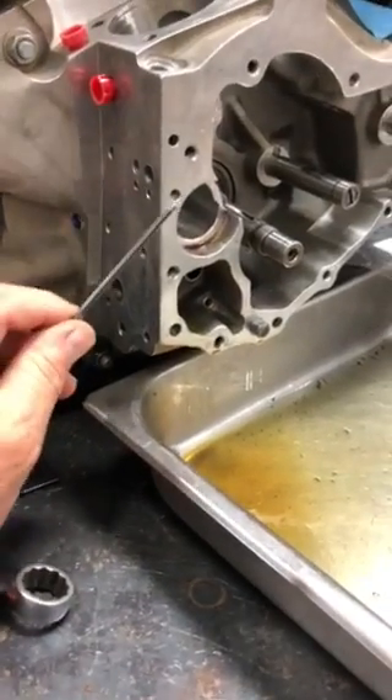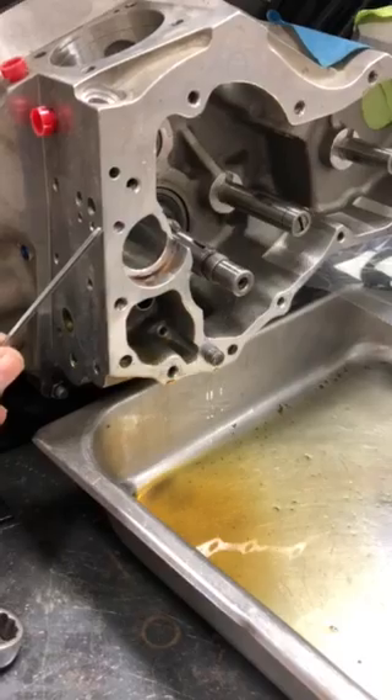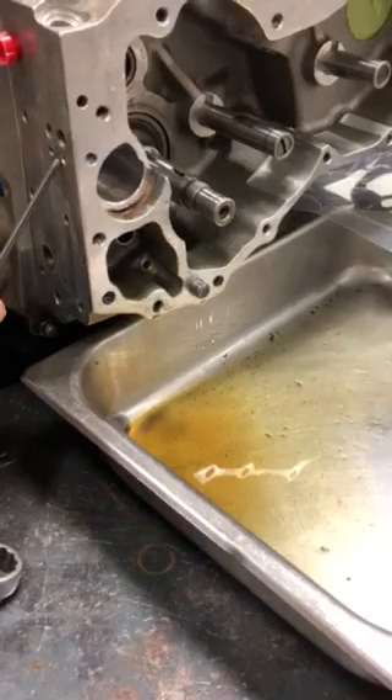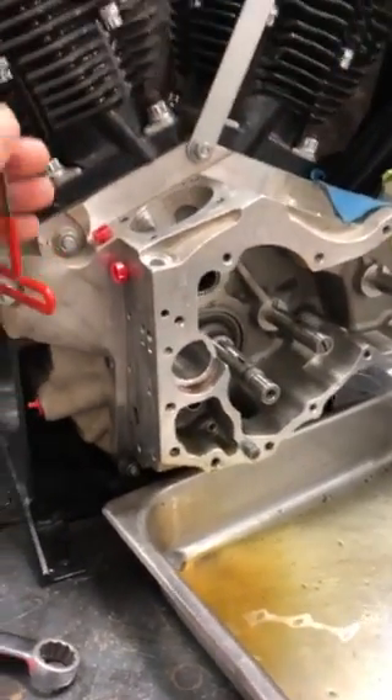What I did is I modified these STD crankcases, which are an early model, to split the oiling system. So it oils the lifters and top end first, so you get oil constantly up there,